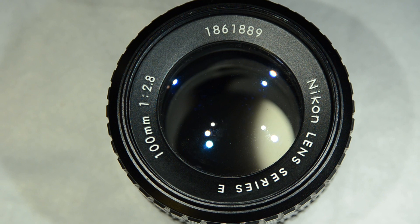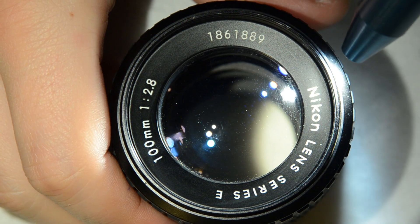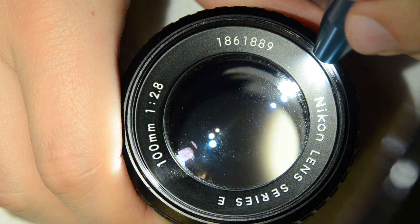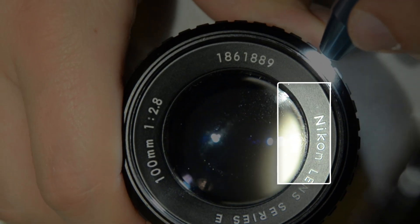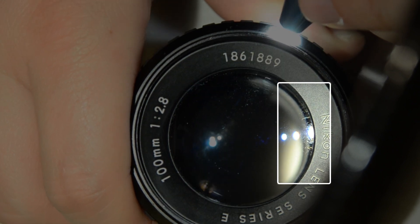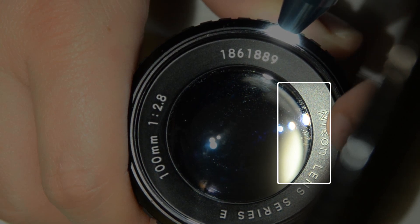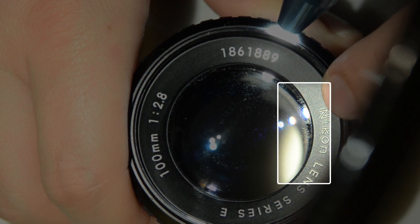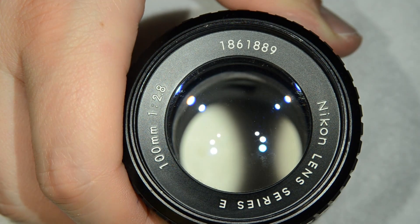Hello friends. The other day when I was doing the video on how to clean this lens — the Nikkor 100mm f2.8 Series E — I noticed that there is a slight fungus invasion here. It's actually somewhere in here, not super easy to see, but it's there. You see that part here — that's fungus which is forming on the interior of the lens. So what we're going to do is open this lens and then clean it, so we avoid the propagation of the fungus.